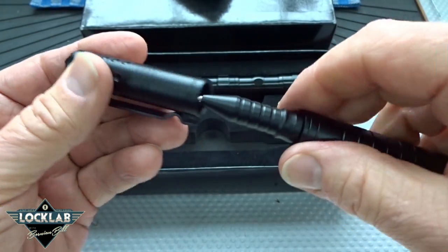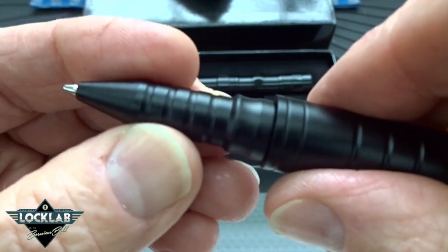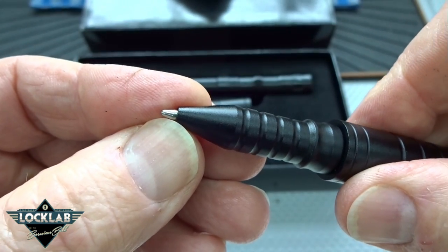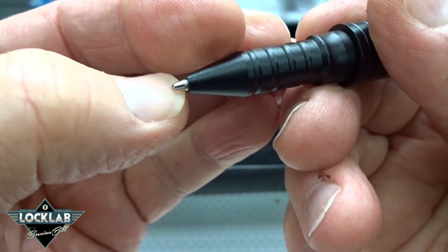The cap does come off. It's very nice machine work — no gripes there. The quality of the pen insert is actually pretty good. I did some writing with it and it's very smooth, so they didn't cut any corners there.